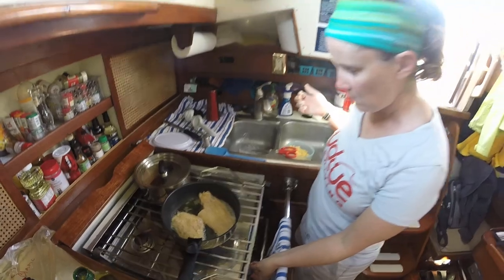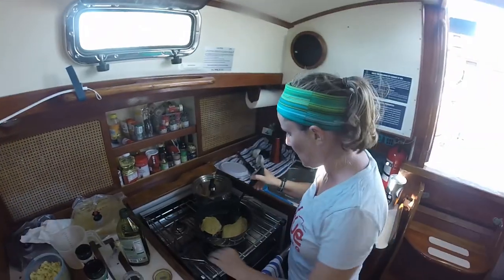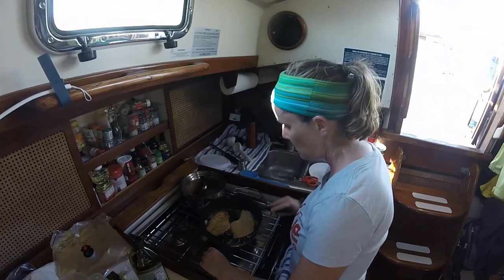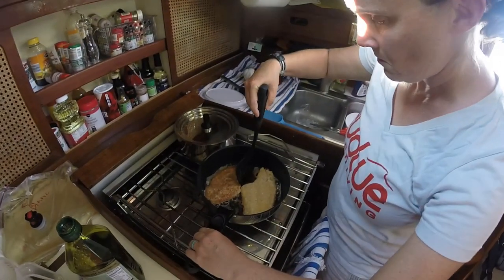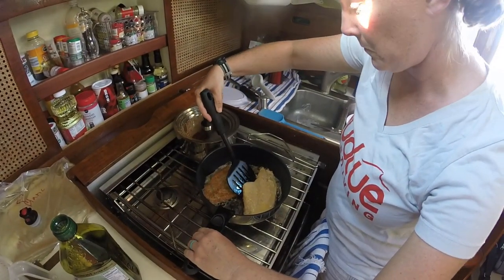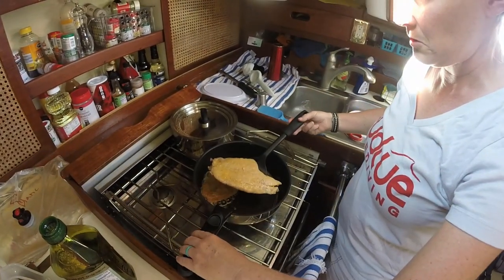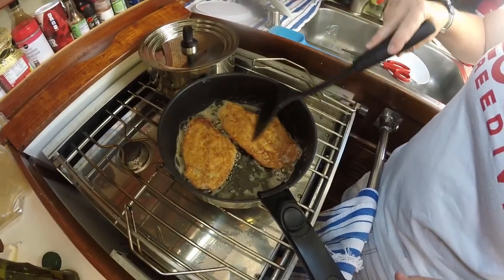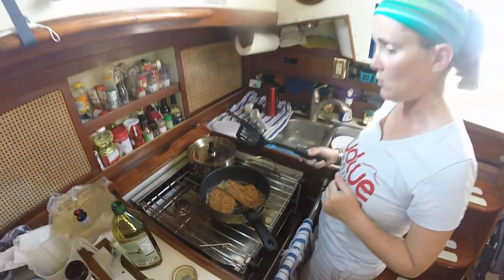We're just going to let those cook through. It's been about two minutes on the first side, so I'm flipping the flounder. I'm going to cook it for probably another two minutes. It really just depends on the thickness. These flounder fillets are pretty thin cut, so they don't really take too much time, and you definitely do not want to overcook fish.